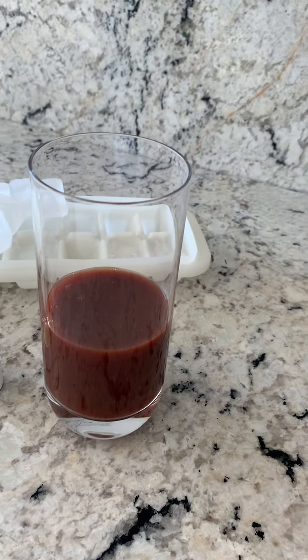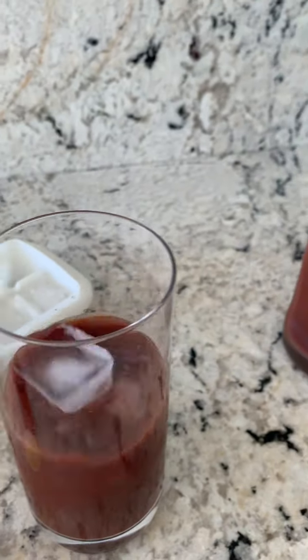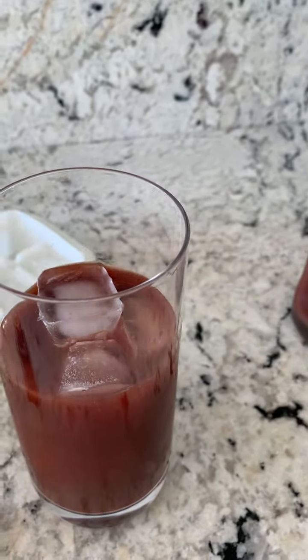I keep it full with these wonderful ice cubes. I like it when it's really cold — I put in lots and lots of ice cubes. It tastes really super good cold.